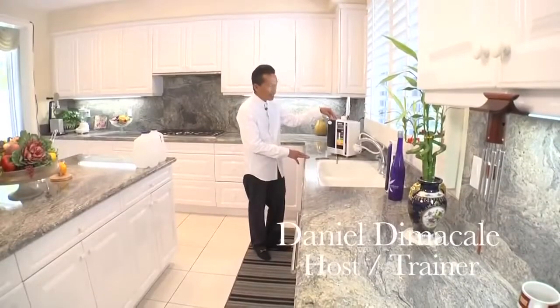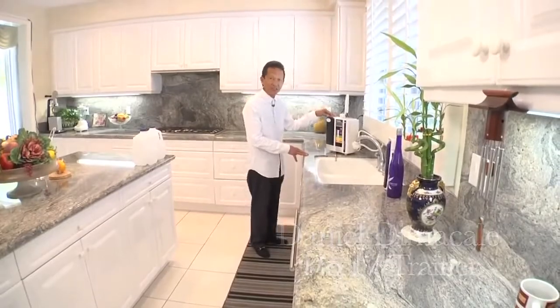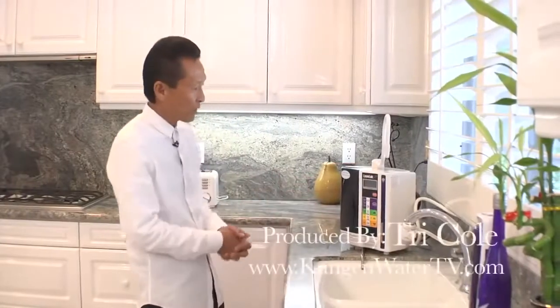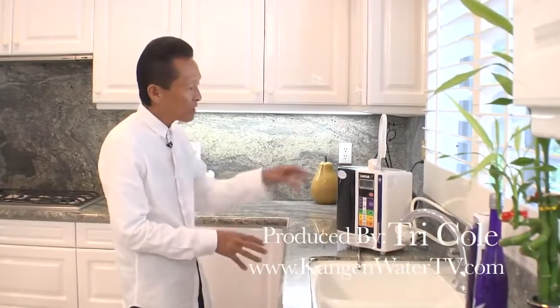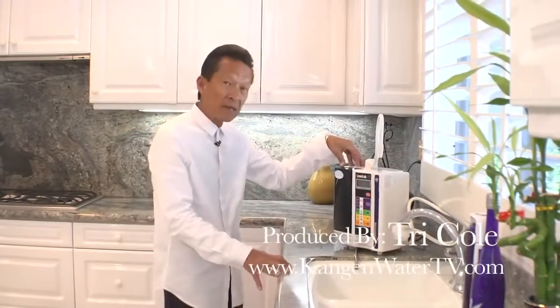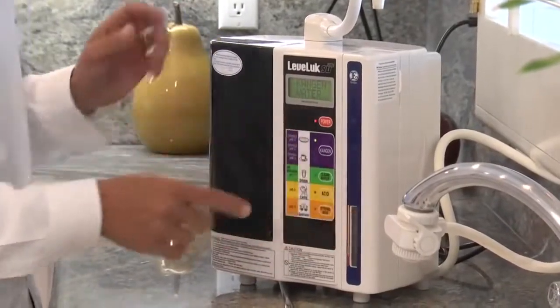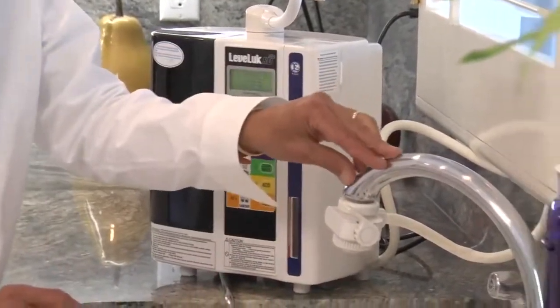What we're looking at here is the flagship product of Enagic, the SD501. This is an actual installation in the kitchen, and to install this unit it takes about 10 to 15 minutes. It can be installed in any type of faucet in the kitchen.